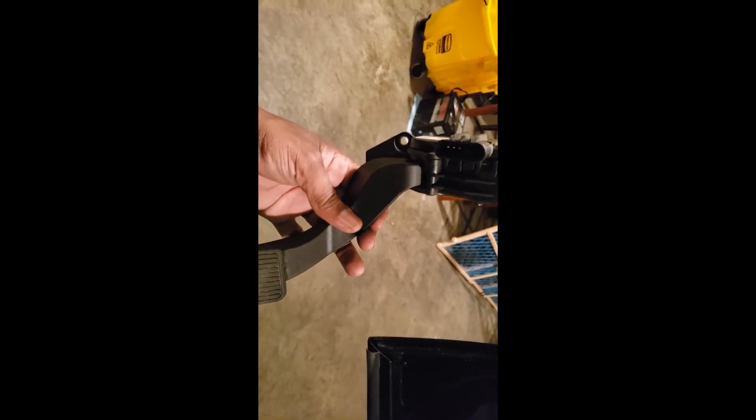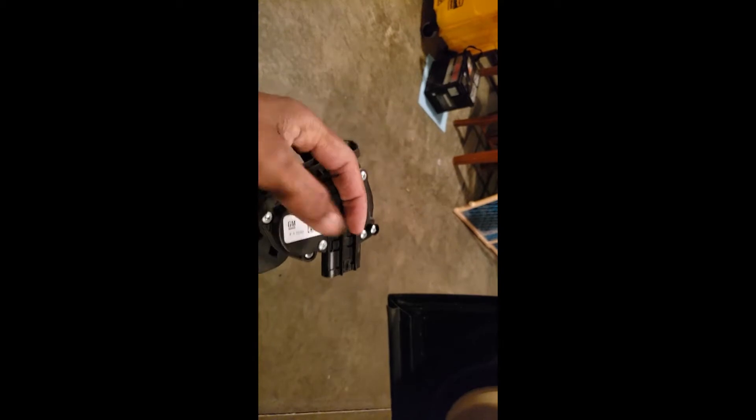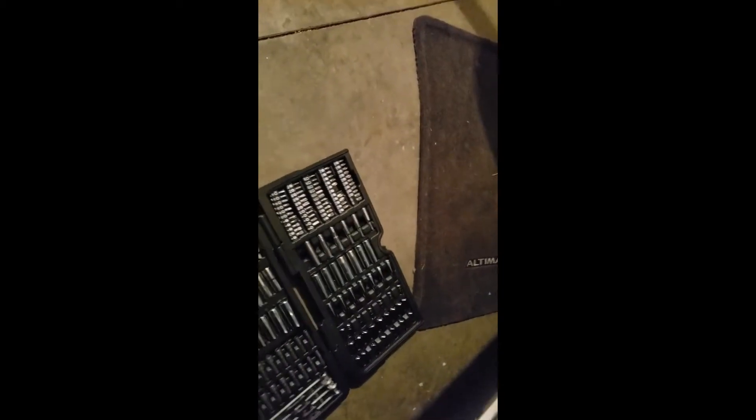I've got to reset the check engine light. Here's the old part right here — the old linkage, or as old folks would say, the gas pedal — but it's the throttle pedal position sensor, and the sensor is inside of here. Other than that, that's pretty much it.